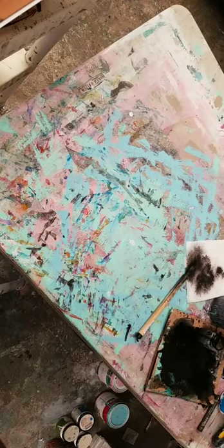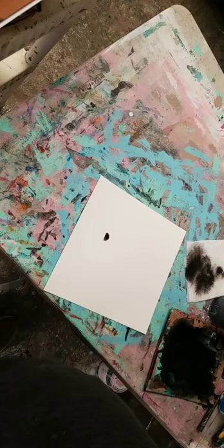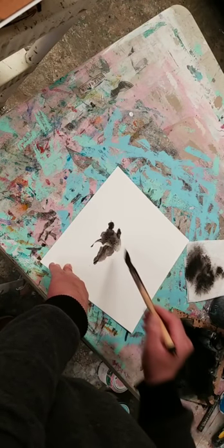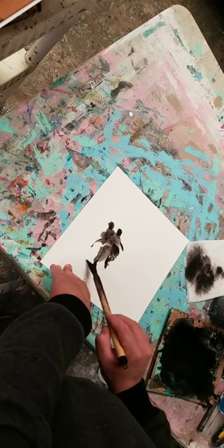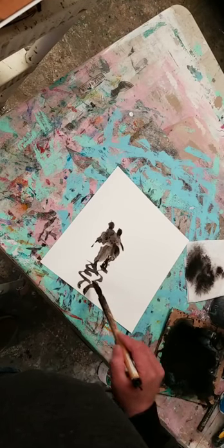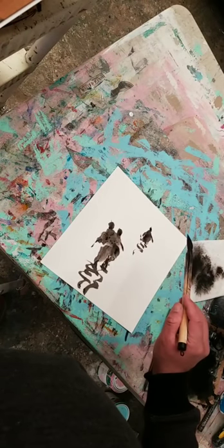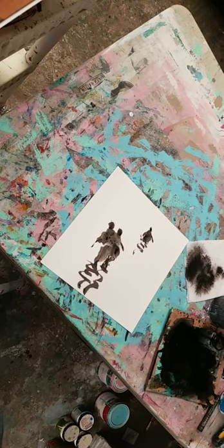There you guys have it — just a little demo for you. You start playing with the different things that you're doing. So there you guys have it. We'll talk to you in a little bit and we'll get back to it.